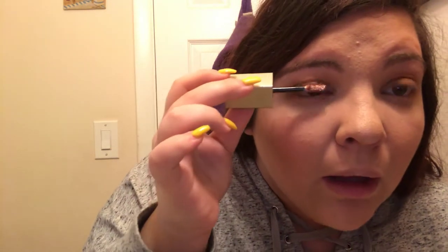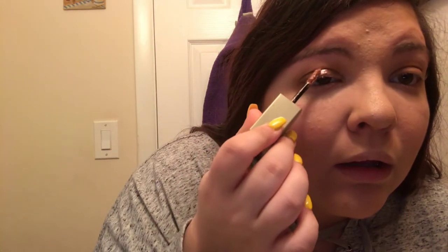Now I'm going to use the Stila Glitter and Glow liquid eyeshadow in the shade Rose Gold Retro. I'm obsessed with rose gold recently. I'm just going to take the wand and apply it, then let that dry.